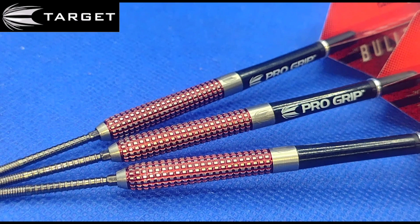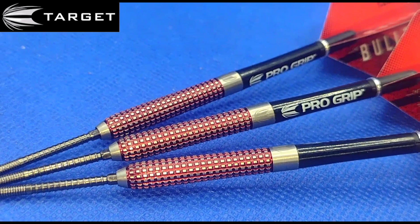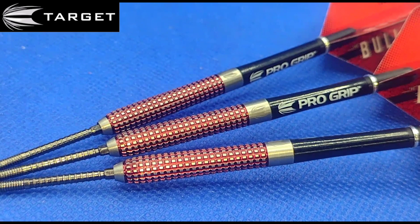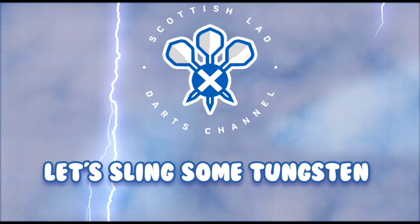These are a whopping £64.95 direct from the Target website, so you will get free delivery because you're spending over £50. But nonetheless, a bit pricey — although not too bad at all. Without further ado, let's get them over to the board and see how I get on with them.